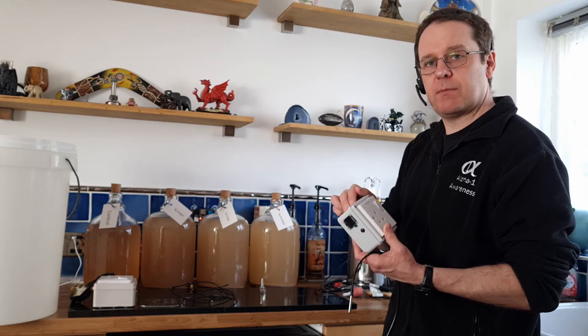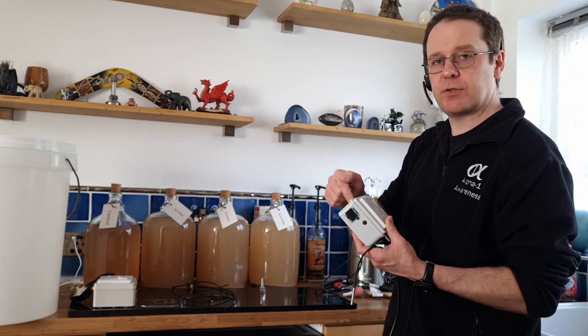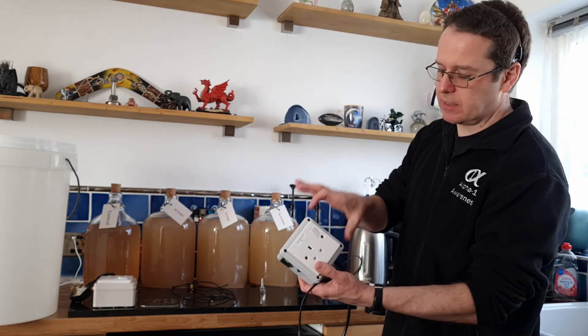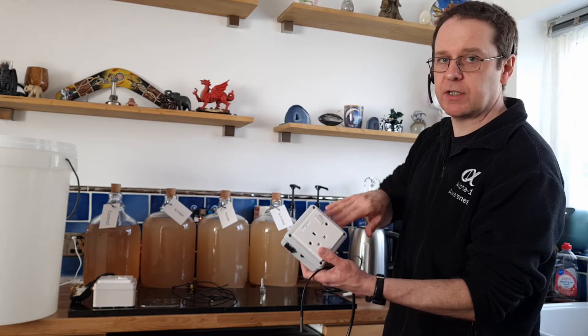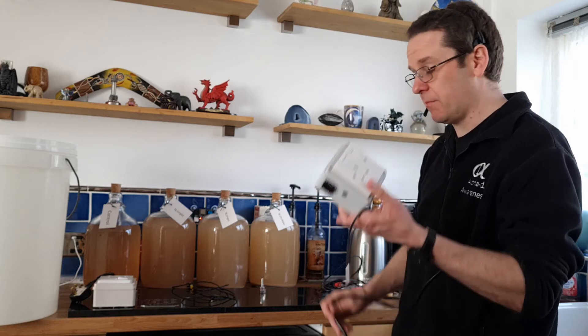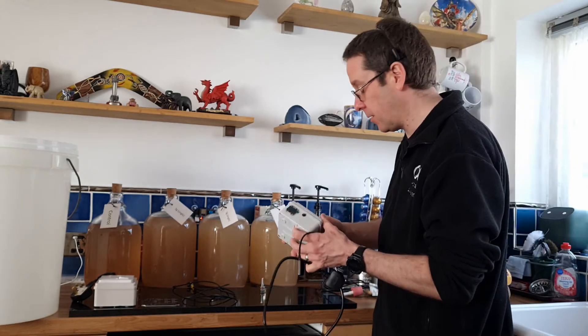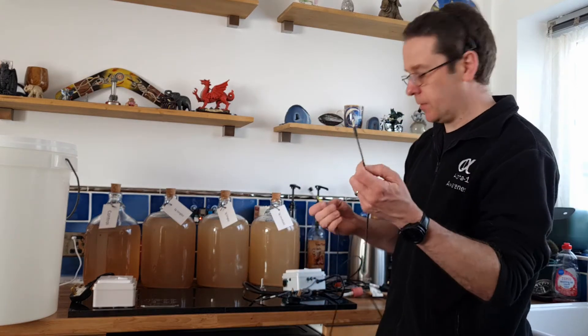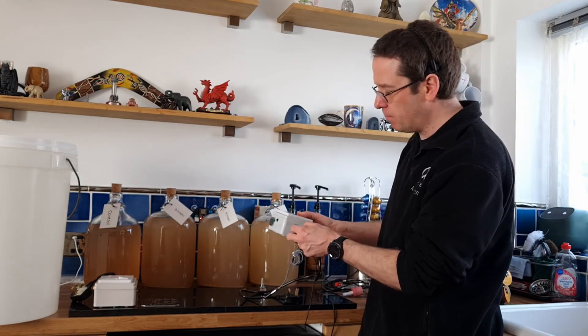I've pre-programmed the set temperature — this one is programmed to 28 degrees Celsius. In a future model I can make it a little bit larger, put three buttons on there so you can change the temperature every time. At the moment it's only a prototype, only me playing with it. Then there's another three-and-a-half-mil sensor which goes into the B for bubbles.